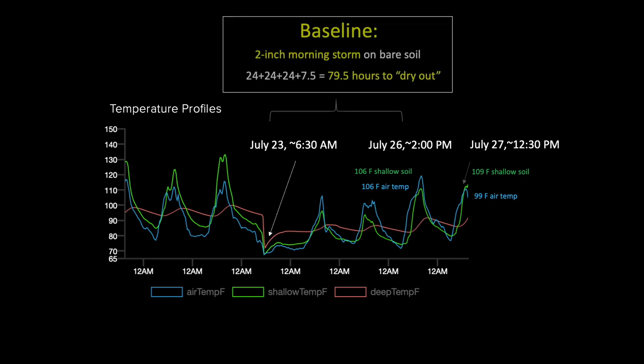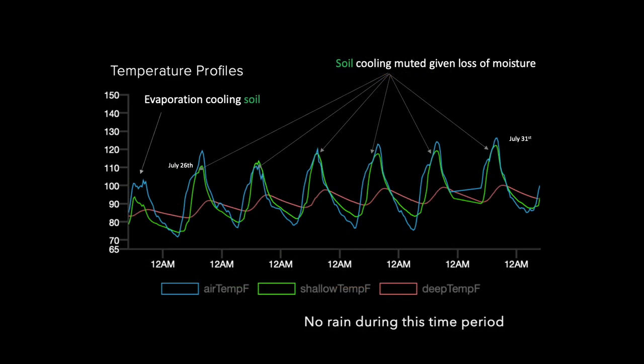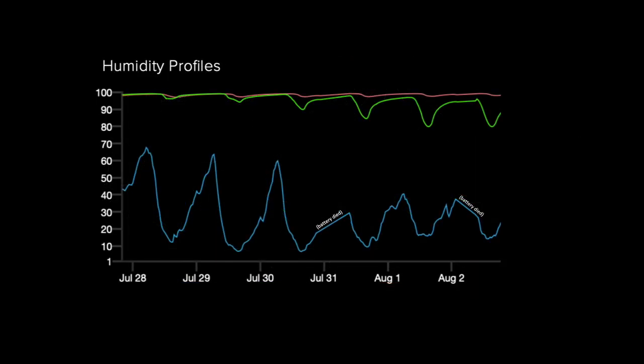With this data in hand, I can estimate how long it takes the shallow soil profile to dry out, using temperature as an analog for moisture. It takes about 80 hours for the cooling effects of soil moisture evaporation to start to become unmuted in the shallow one-inch layer of soil in this basin. This shows the general trend over time after the storm, suggesting that cooling from deeper evaporation is being buffered as additional moisture from the basin is lost in the absence of rain. You can also see that humidity in the shallow soil layer is drying out over time, as shown by the green line, but less obvious in the deeper soil profile shown in red.